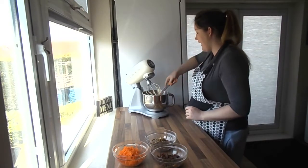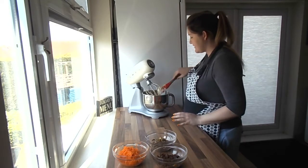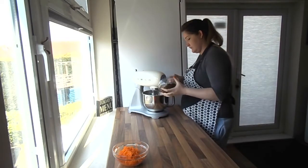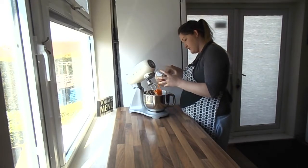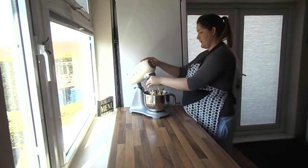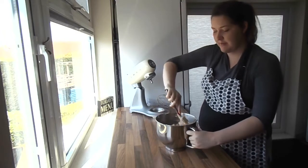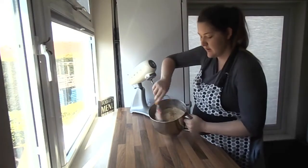Scoop it all back into the centre and then we're going to add our actual flavours — the walnuts, the sultanas, and the carrots. I'm just going to chuck them in bit by bit and give it a good mix in between. I only wanted to mix just so it's all combined in the batter, and then we'll mix the rest by hand. Get this out and just give it a good scoop around to make sure it's all mixed in.